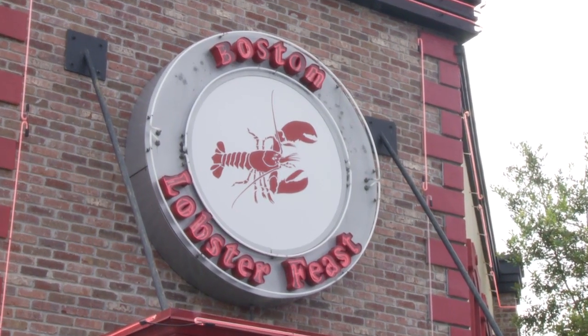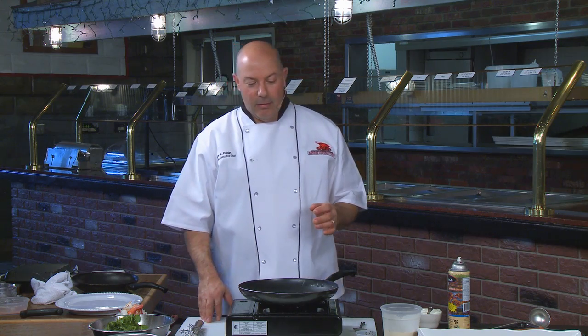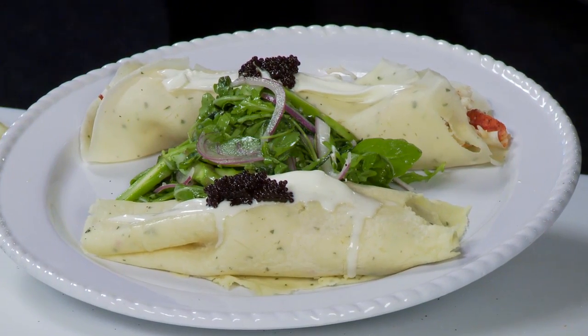We're back with Signature Chefs of Orlando. I'm Keith Esbyn, the corporate chef of Bar Harbor Seafood and Boston Lobster Feast restaurants. We're on part two of our segment on brunch or breakfasts. What we're going to continue with is we're going to make a lobster crepe served alongside a nice arugula salad with a white balsamic vinaigrette.